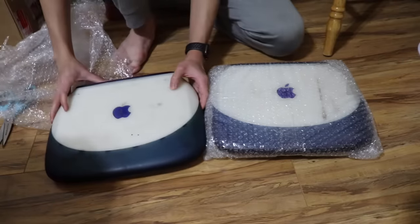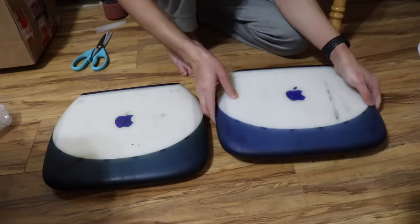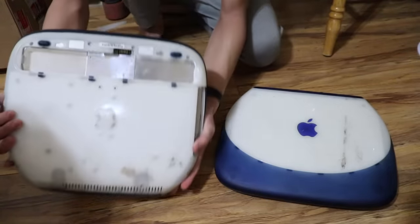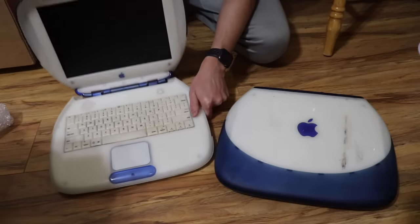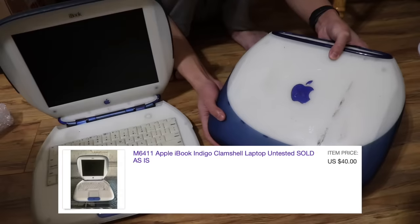This one's kind of nasty, and this one is not that much cleaner actually. As you can tell already on the outside, this one is already missing some things, and this one was only $25. The keyboard's nice and yellow, just how I like it — and there's some hair. Lovely. This one was $40.